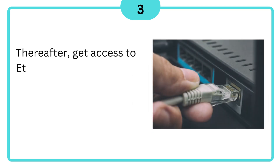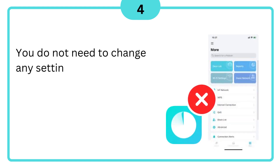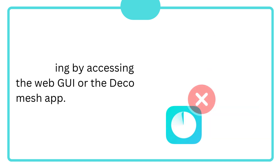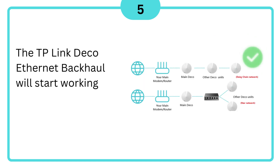Thereafter, get access to Ethernet cables and wire your Decos. You do not need to change any settings by accessing the Web GUI or the Deco Mesh app. The TP-Link Deco Ethernet Backhaul will start working automatically.